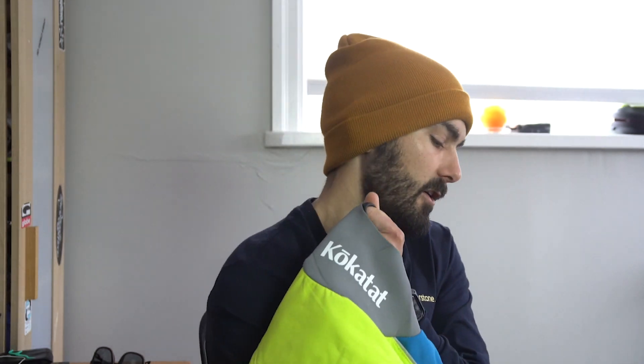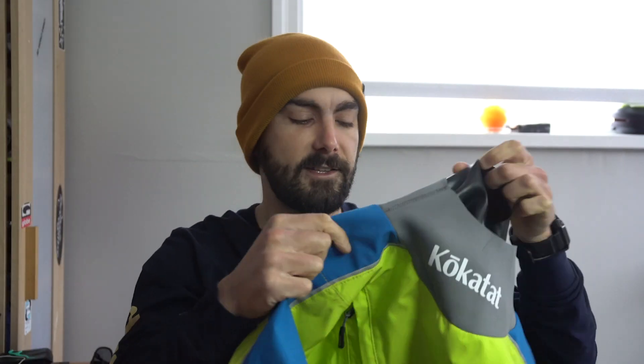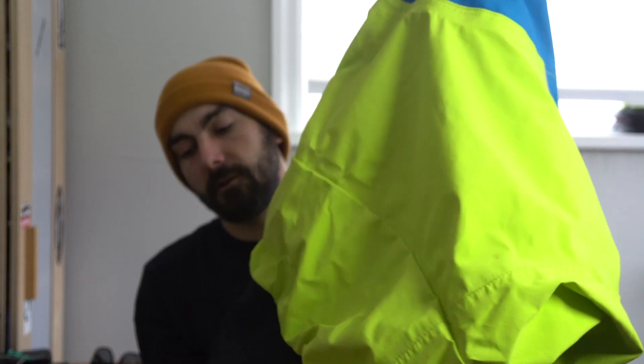So you want to get this right. When putting your dry top on, a few things to keep in mind: make sure there's nothing sharp on your hands, take off your watch, and remove any sharp jewelry — you don't need it kayaking anyway. The order I find most useful is one arm, then the other arm, and then use those two hands to get the neck gasket wide enough to go on your head.